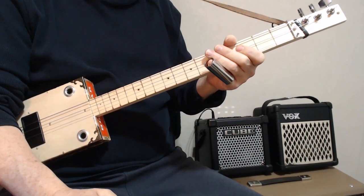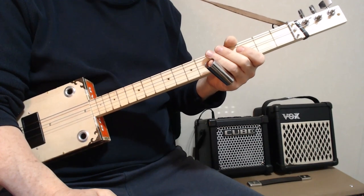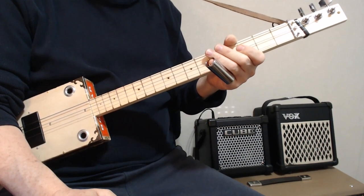Hi, everybody. Today I'm going to show you a really easy way to play the Good, the Bad, and the Ugly on your fretless cigar box guitar with just a slide.